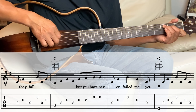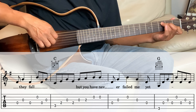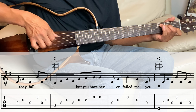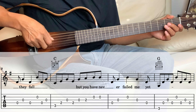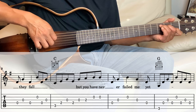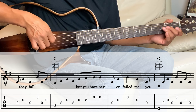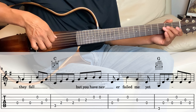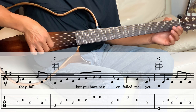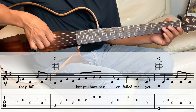Next measure: eighth note on the fourth string, then third string for one beat, second string for one beat, third string for one beat, then eighth note on the fourth string. Let's take it from that C. Then we go into the G — we're going to play it for two measures. Holding the G: sixth string, fourth, third, fourth, second, fourth, three, four.